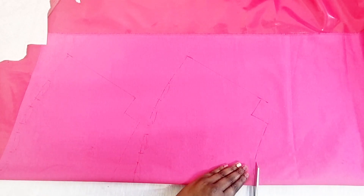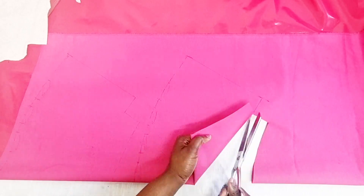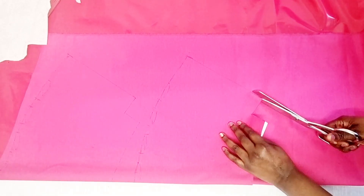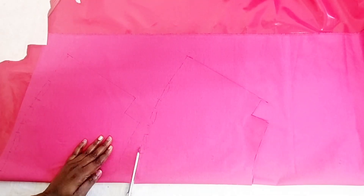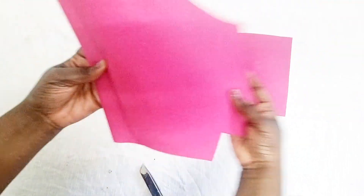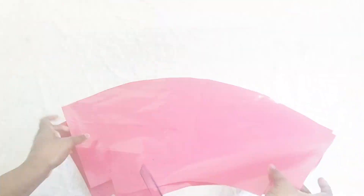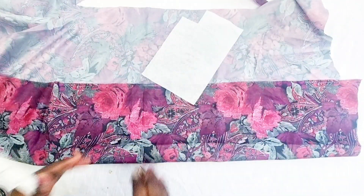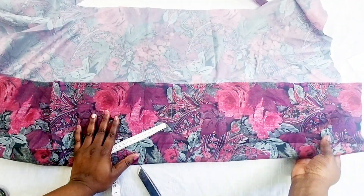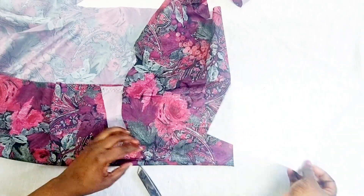Once you've finished tracing around them, cut directly on the line for both pieces — the front and the back. I haven't added seam allowance to the fabric because it was on the pattern already. Once cut, this is what it will look like — when opened you have a wide curve at the top and a curve at the bottom. Now cut out the lining pieces, measure out again, and make sure the fold is even.